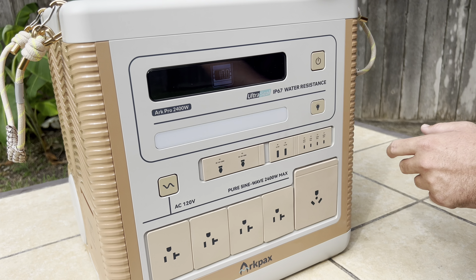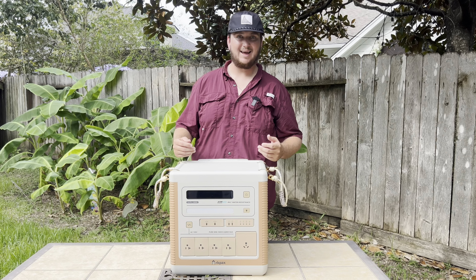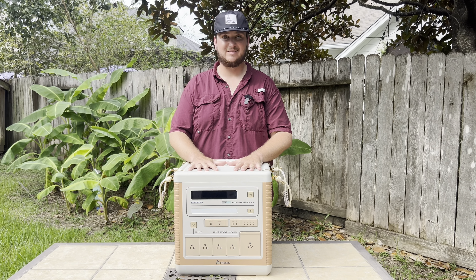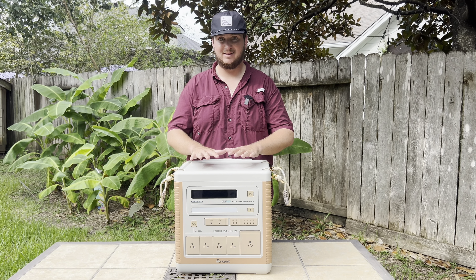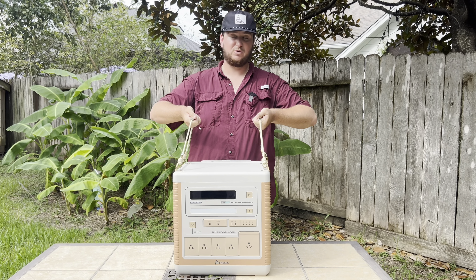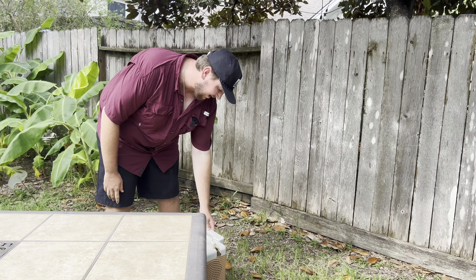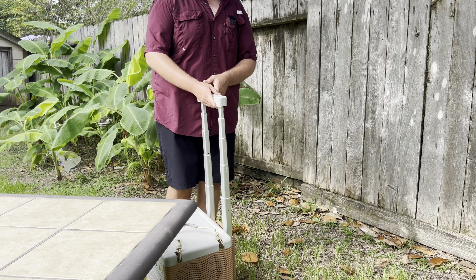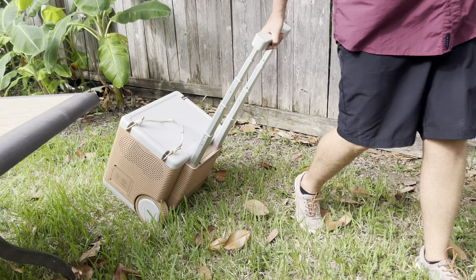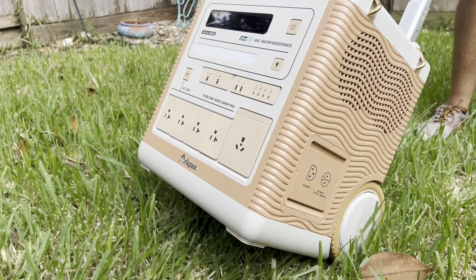Even after the battery is at 0%, this will continue to run up to three hours. And big batteries like this can be pretty heavy, but this is meant to be a portable power station. You get two very nice handles which makes handling it a lot easier, as well as a telescoping handle for easy transportation and some big wheels so you can take it wherever you want without straining yourself.